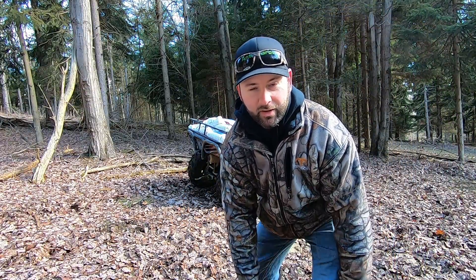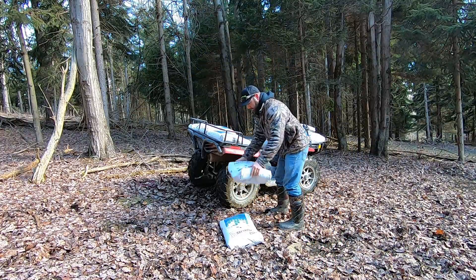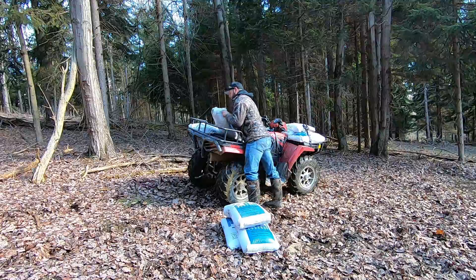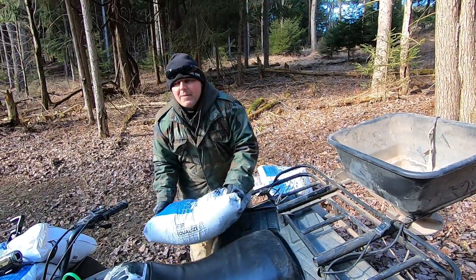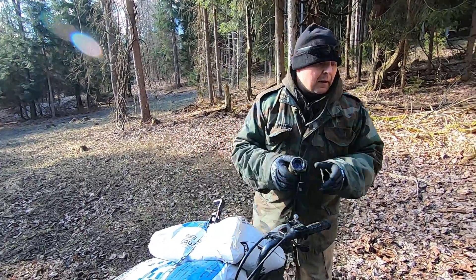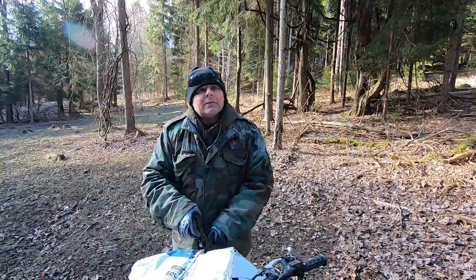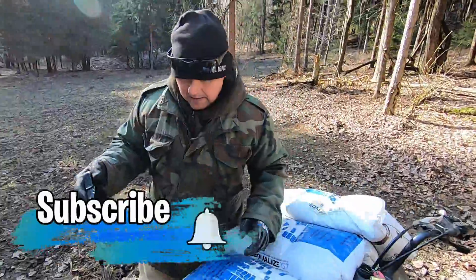Here we go guys, now it's time to unload the first batch. Alright champ, what do you got? 25 bags. Dave came in yesterday and leaf blowed everything off, got this cleaned up, and today we're going to spread it out. What was the pH last year? It was 4.2. Now it's a 5.4, so we're going to get it raised up. Let's go.